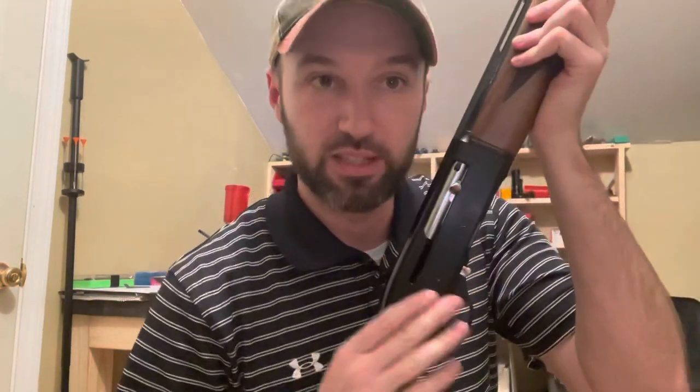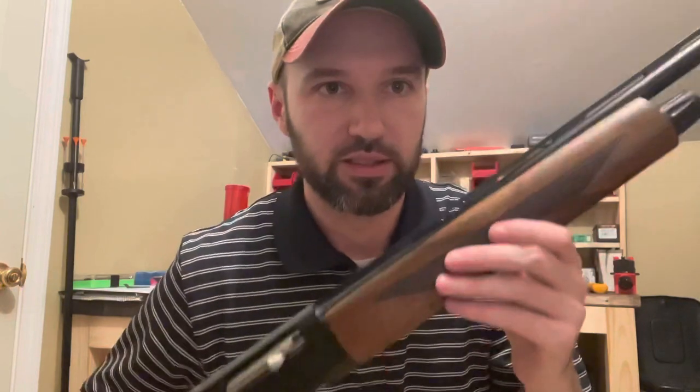My first impressions are that it's a little rough. Every review I've read about this shotgun says it takes quite a few rounds through it to get it loosened up, and it's no different with this one. I haven't shot it yet, but I'll show you — the bolt kind of sticks and needs a little forward assist, then it flies shut. Just a little rough on the internals, probably some rough machining marks. It has a little bit of slack in the fore-end. This is a cheap shotgun so expectations weren't very high, but nothing you can't work with.